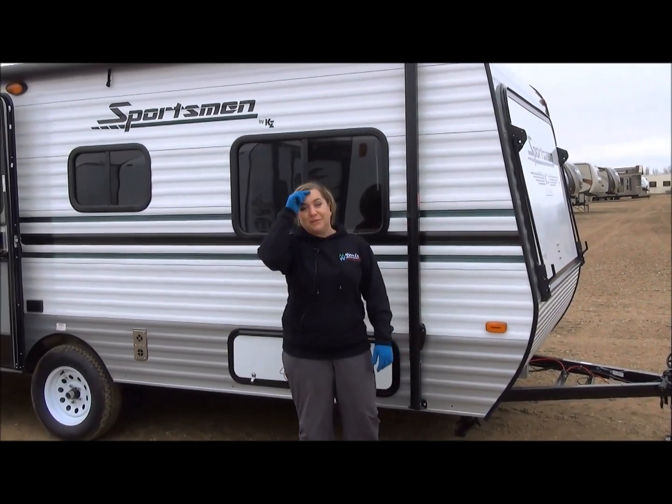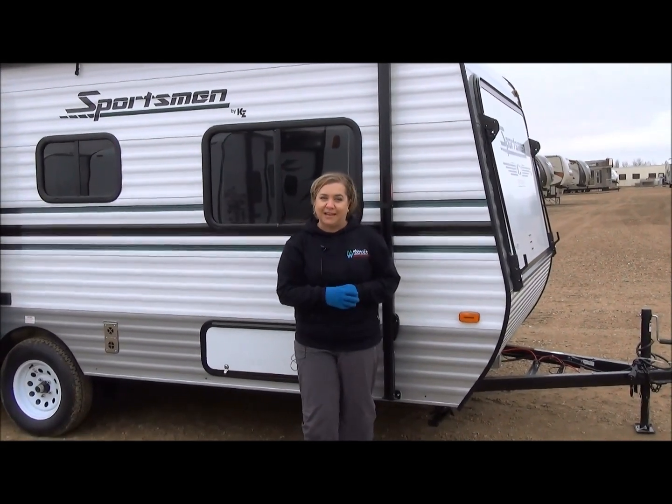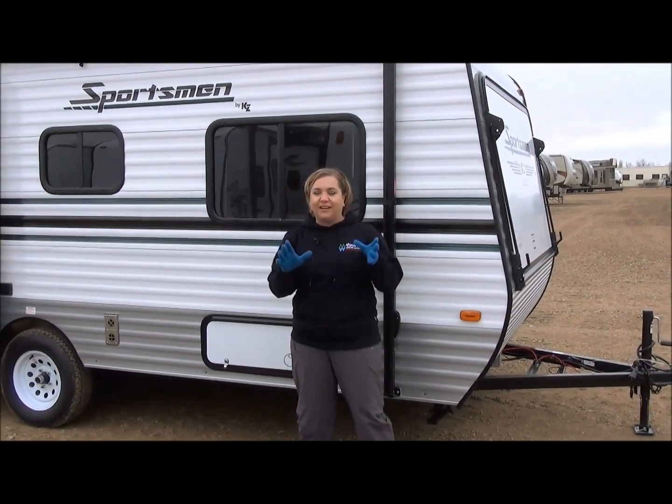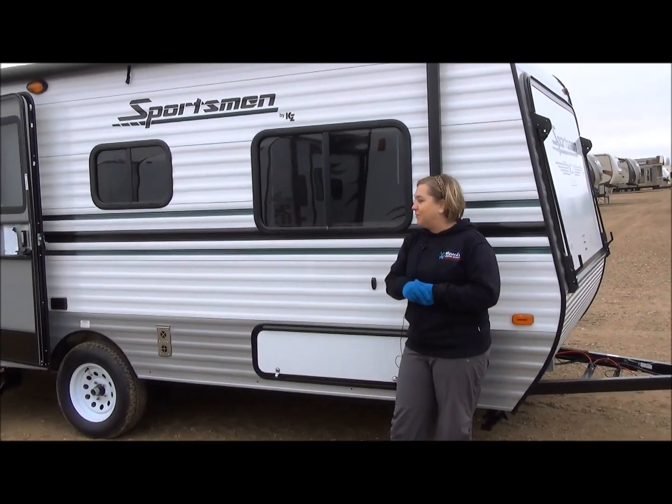I'm Marie from Minard's Leisure World. I'm really excited to show you once again the 18RBT Sportsman Classic. I love this trailer — I love to sell this trailer. There's a lot going on in this little package, but we'll start with a few facts.